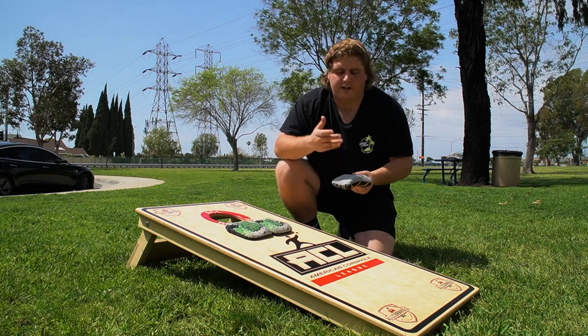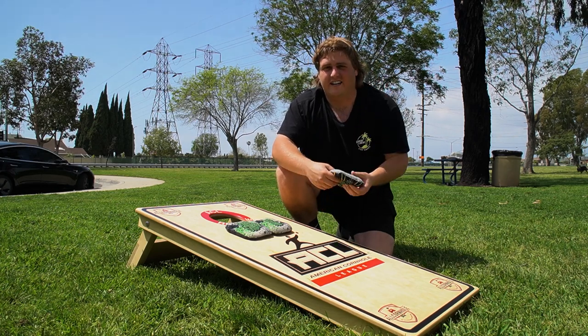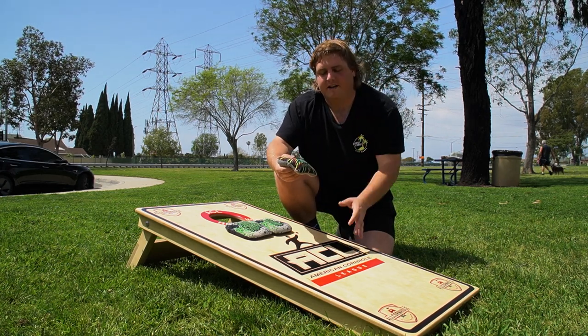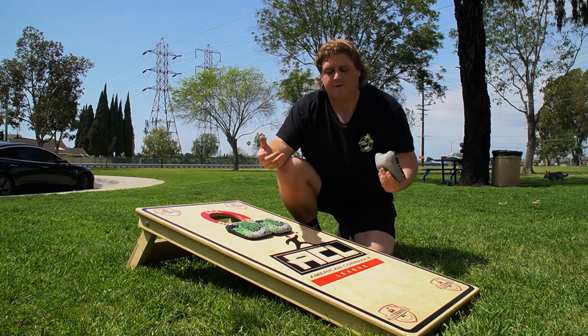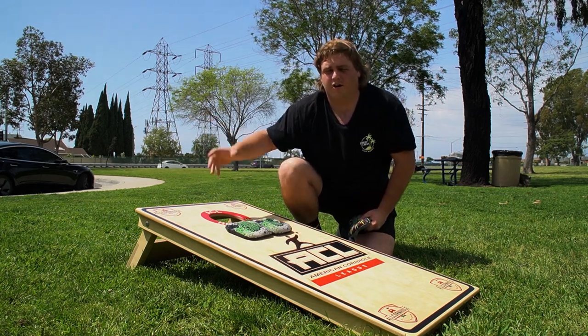If you guys are trying this, carpet is probably the easiest to achieve this with. I know you can still do it with pro snipers and stuff, but I find it's easier to learn with carpet. There are going to be some bags that are obviously easier than others, and it depends on board condition. If it's sticky, it's also going to be easier to get it to pop up. I would just play around with it, find what bag you like depending on your board conditions, and then you can start practicing your rollers.